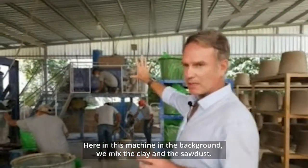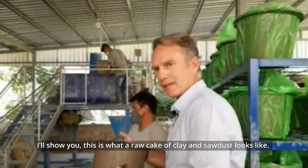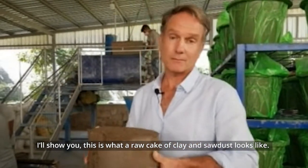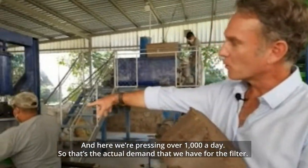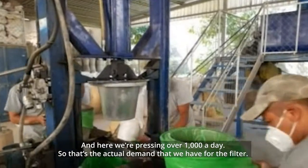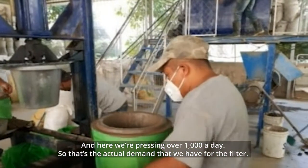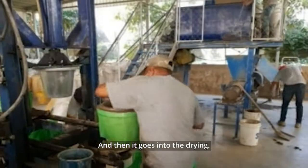Here on this machine in the background we mix the clay and the sawdust. This is what a raw cake of clay and sawdust looks like, and here we're pressing — we're pressing over a thousand a day, so that's the actual demand we have for the filter — and then it goes into the drying.